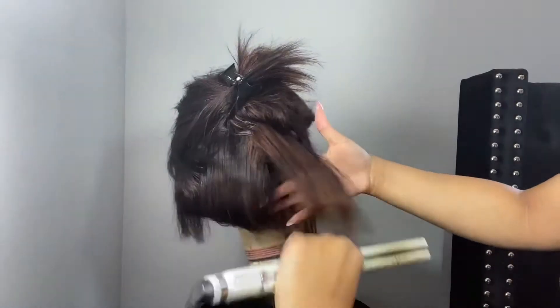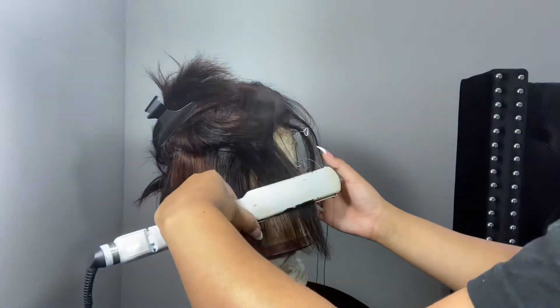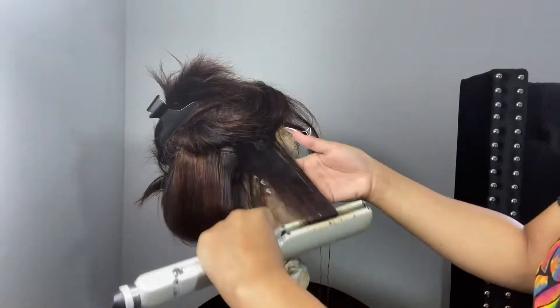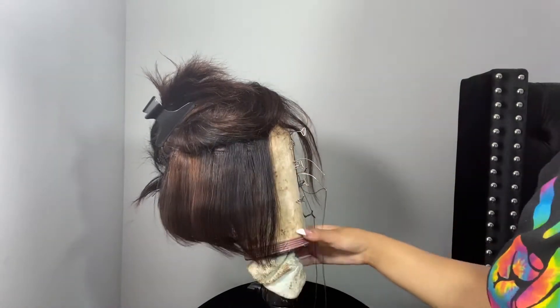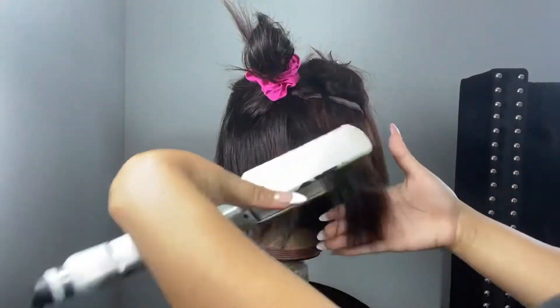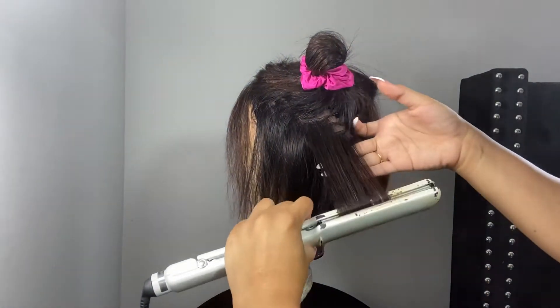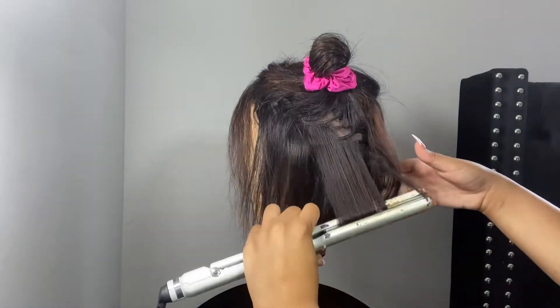So here I've already dyed it. All I did was add some bleach and 30 volume developer, and I only left it on for about 20 minutes, and I got this color. For this wig to be super affordable, I did not experience much shedding at all — it took dye very well.